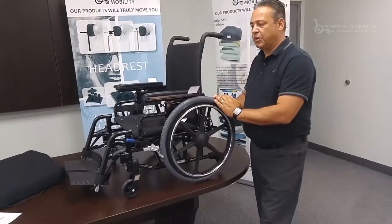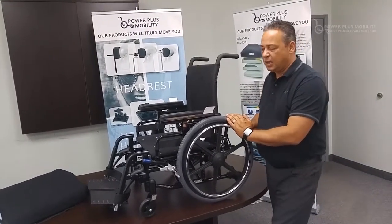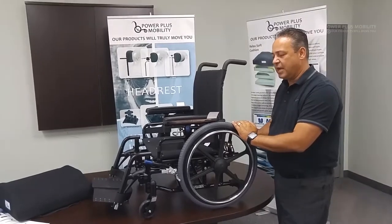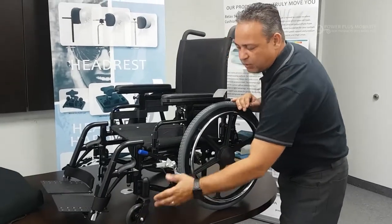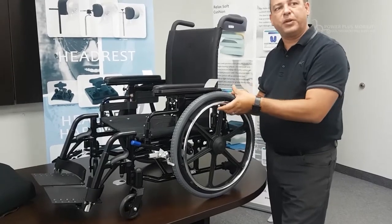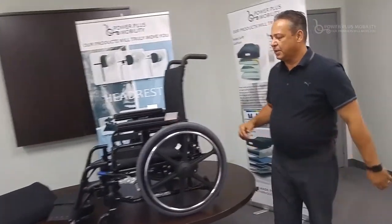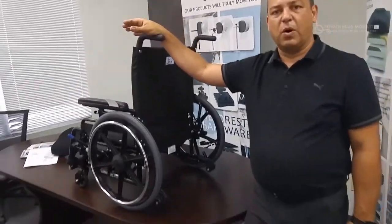We need to adjust the rear axle to accommodate seat-to-floor heights. This chair will go down to 12 and a quarter inch seat-to-floor height with a configuration of 5-inch casters and 20-inch rear wheels. Pay close attention to this, because if you're trying to achieve a low seat-to-floor height and you put a small 3-inch blade caster on here with a 16-inch rear wheel, the user can't reach the wheels to hand propel. Wheel configuration and seat-to-floor height really go hand in hand.